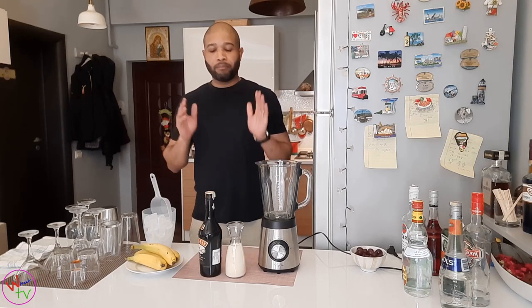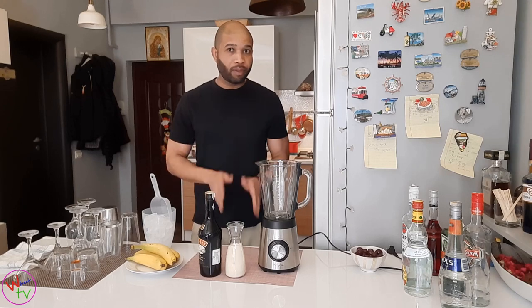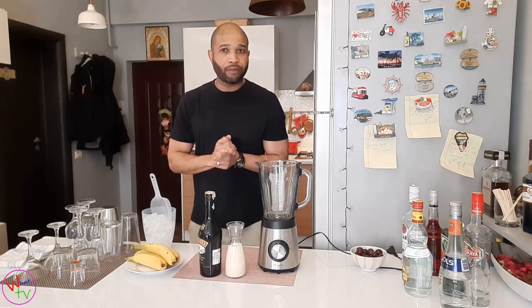Hi guys, I have another beautiful one for you today. It's called BBC — Bailey's Banana Piña Colada. BBC Colada. Welcome back everybody, my name is Kevin from Heaven.